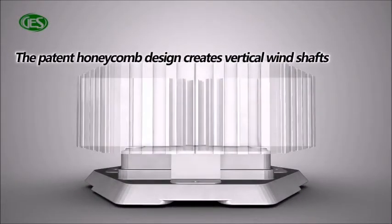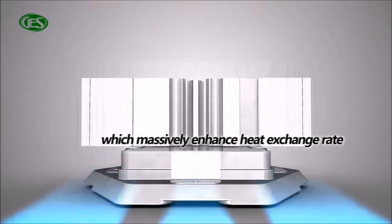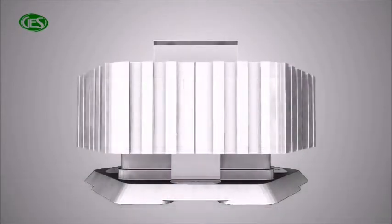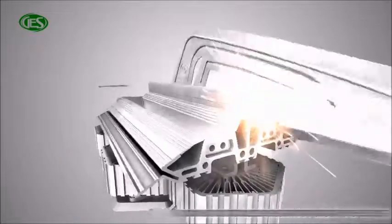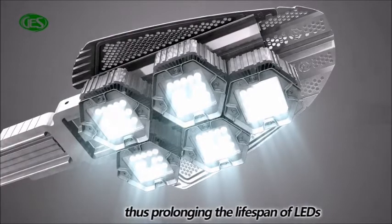The patent honeycomb design creates vertical wind shafts, which massively enhance heat exchange rate and ensure effective heat radiation. Our thoughtful selection of materials, unique structures, and innovative designs guarantees a supreme cooling effect, thus prolonging the lifespan of LEDs.